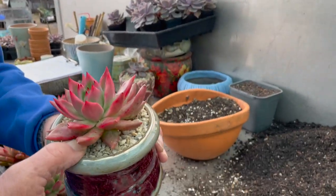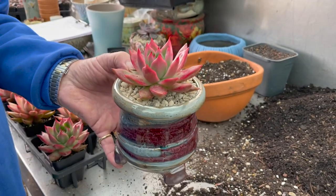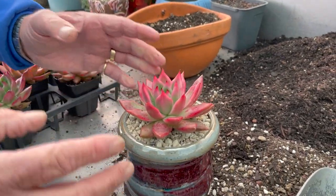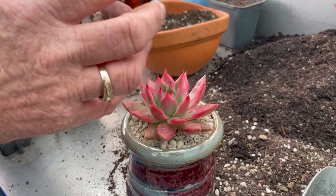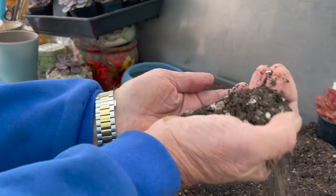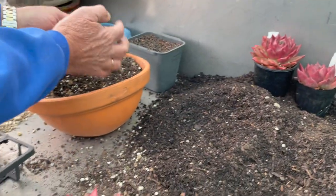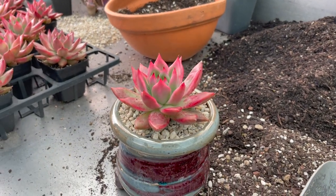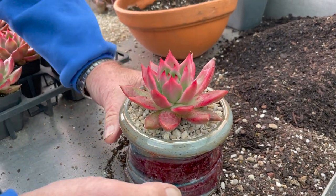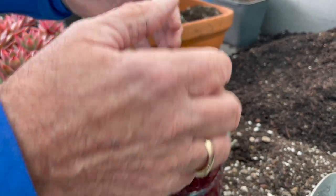After potting up, I'd leave it for about a week before watering — it needs time to settle in. New pink roots will start to develop. If you've got a damaged root system, it's better to let it heal over. The mix is quite dry — just a little bit moist — what I'd call a dryish mix. When you do water, you can water from above on this one.